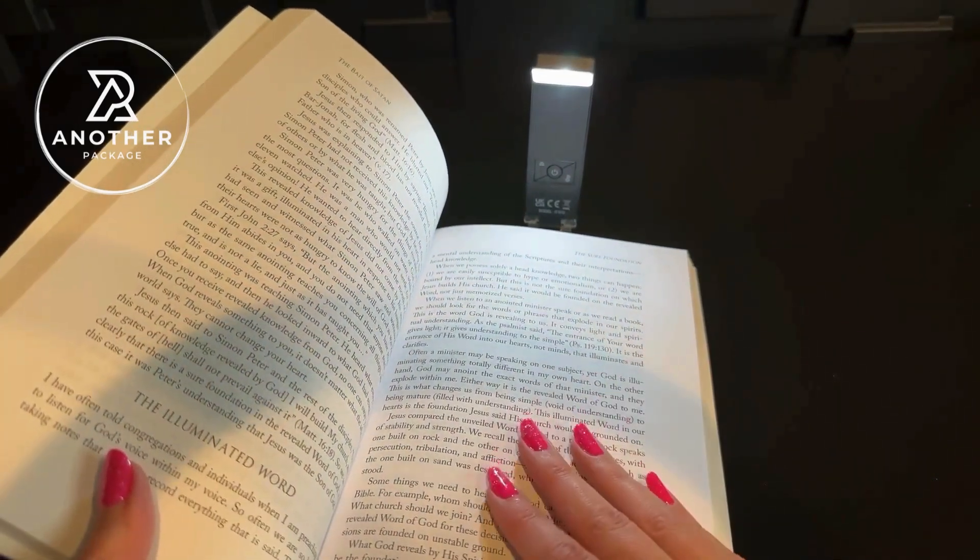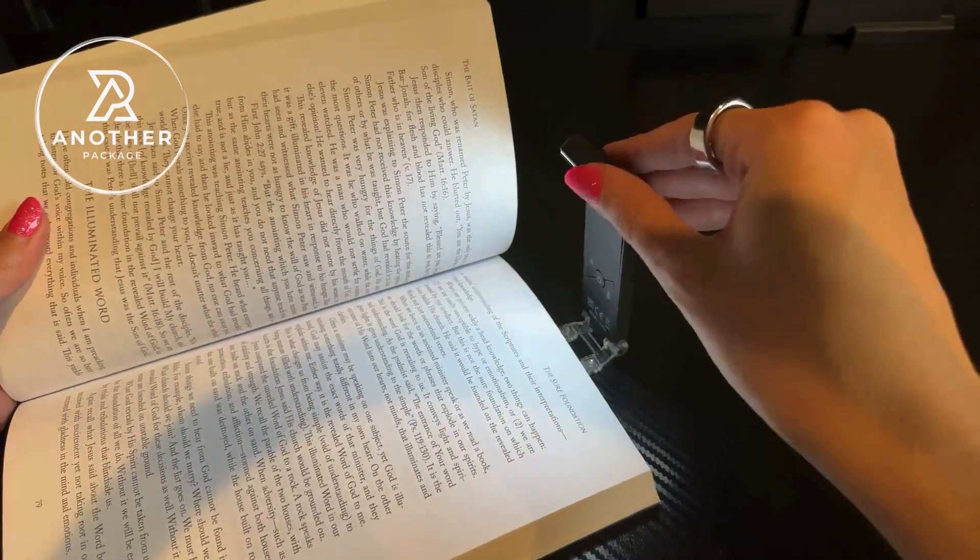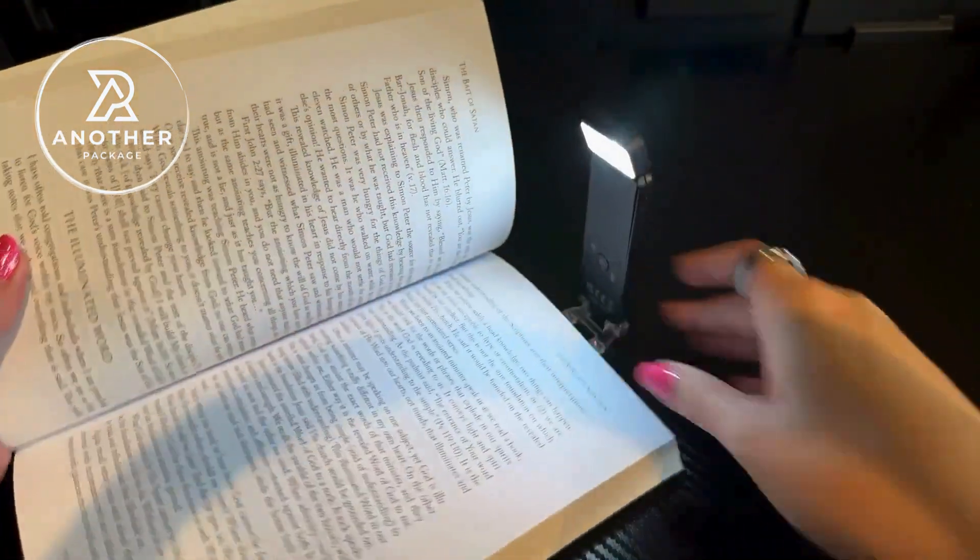This is a fantastic find — I'm going to be getting a lot of use out of this one. I absolutely love how sleek it is. I'm glad the company sent me this to try, and hopefully this helps.